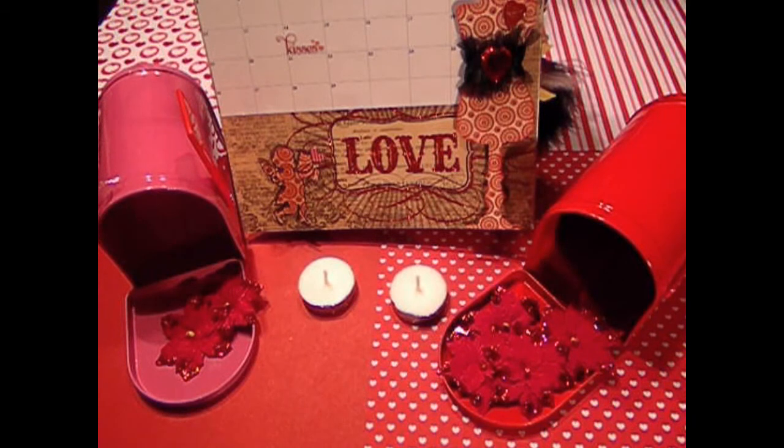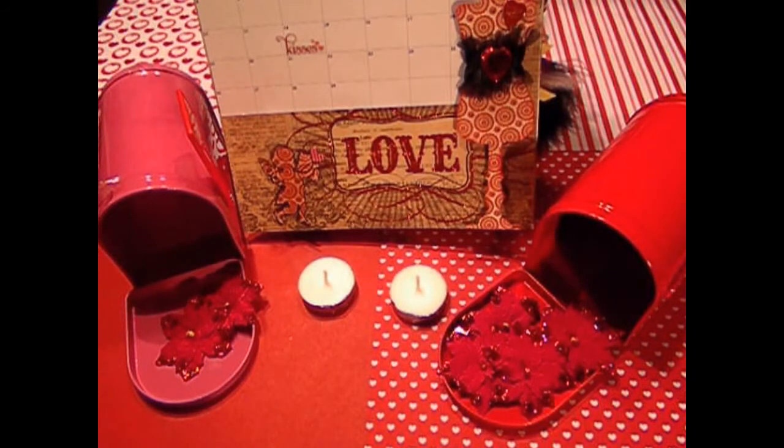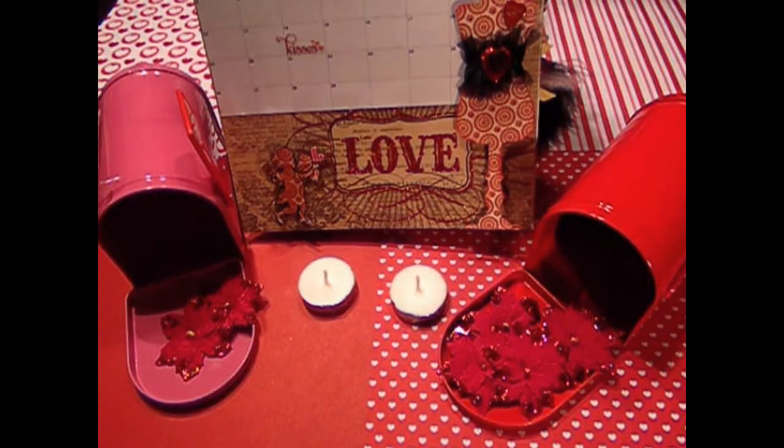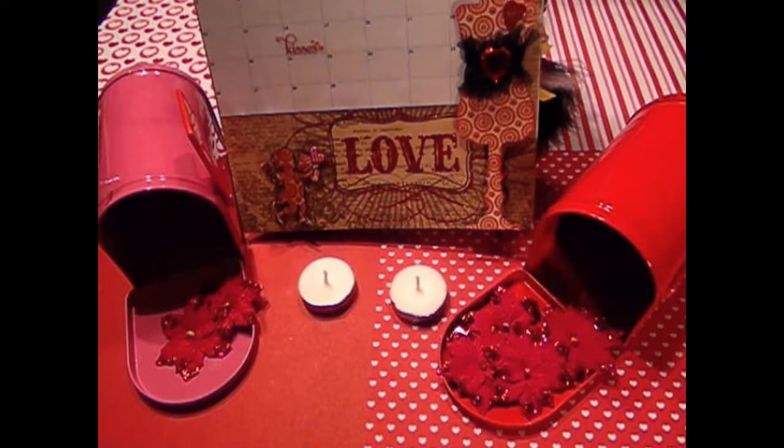On the inside, just put a stamp sentiment or whatever you want to do to the inside of the card. You also have to send an envelope with that card. We'll keep this swap open until we get enough people to participate and then I will close it. At that time I will come back and send out further details concerning the swap, the due date, and how many will be in your group.